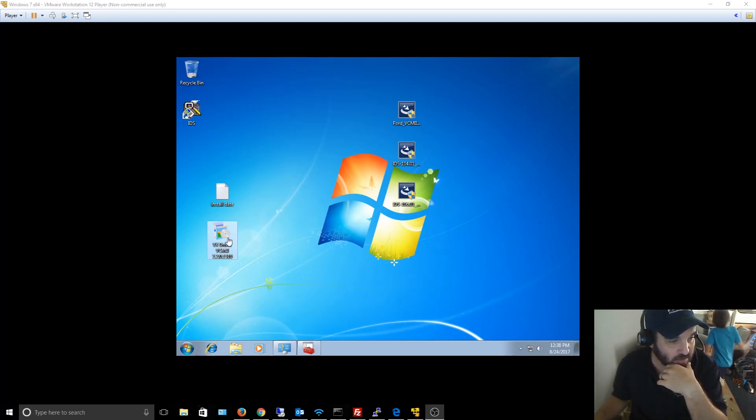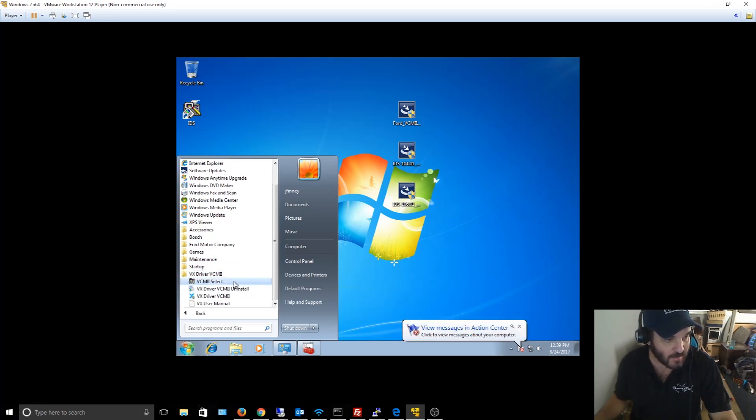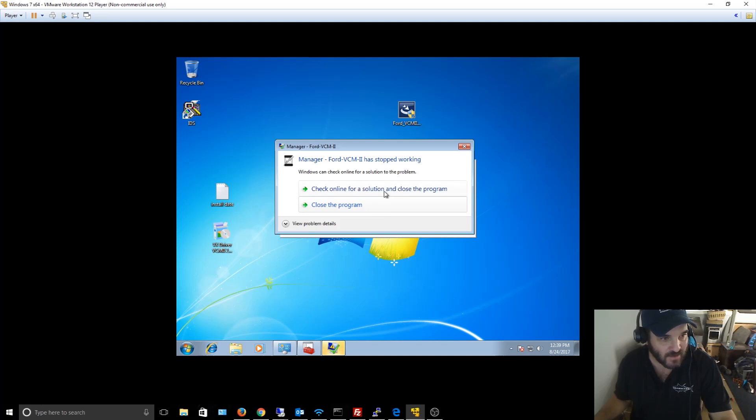This driver is critical — the VCM clone will not work without it, and it didn't come on my CDs. When you install it, it creates a folder called vx_driver. Then you choose VCM 2 Plus, which makes a registry modification. After that, go back into the VCM Manager.